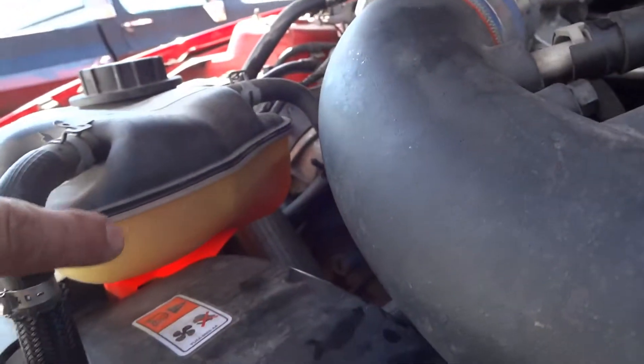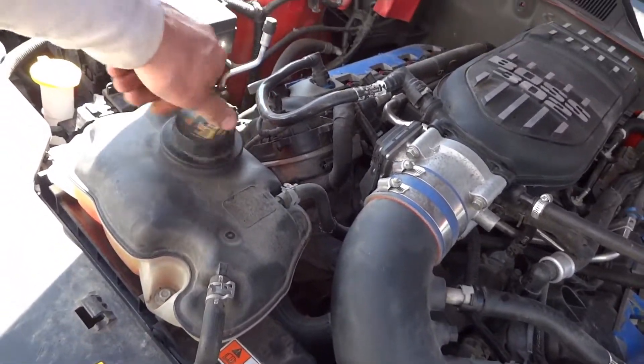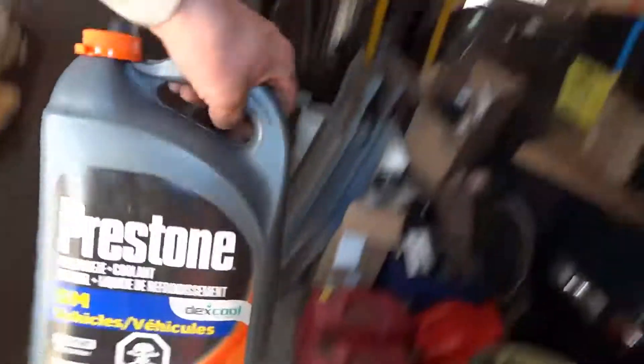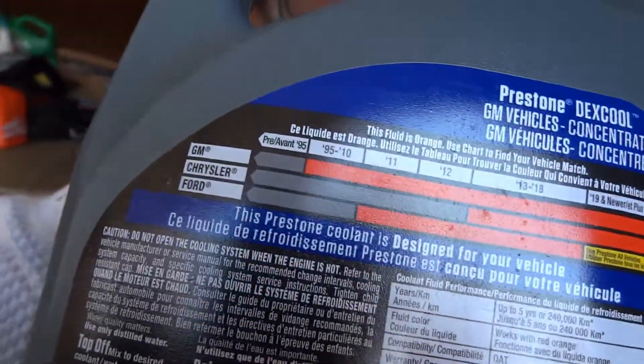It's a 5.0 Coyote engine. I don't know if a 2013 is gonna be any different. It's easier when you have an aftermarket air filter on it. I lost a little bit of fluid in the spillage so I'll just add more. The coolant I'm using works for both GM and Ford — and there's your year, up to 2011, so the Dex-Cool works. Have a good one.